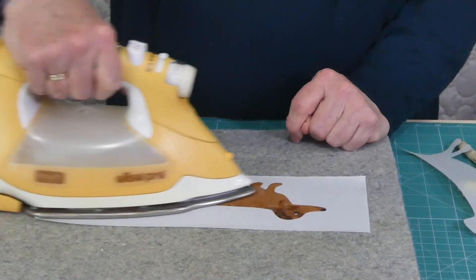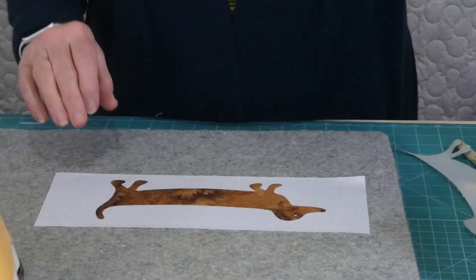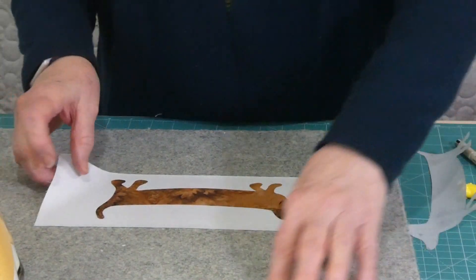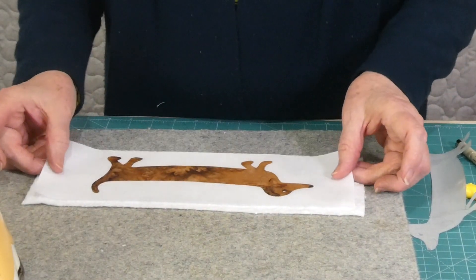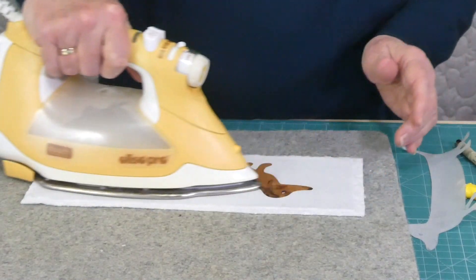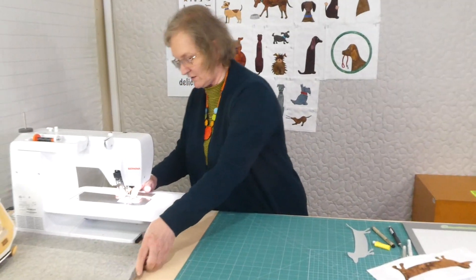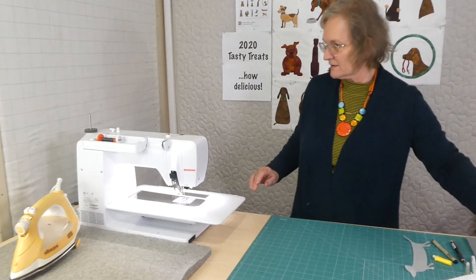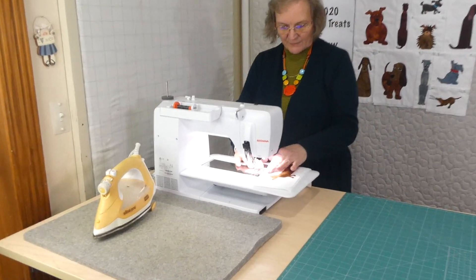He is extraordinarily long — so what he lacks in numbers of pieces, he makes up for in length. I'm going to free motion the applique, just putting a bit of cotton batting behind as my stabilizer. I've got my machine set up for free motion — feed teeth are down, little open toe free motion foot on. I've got a dark grey thread in there so it'll show up a little bit on the applique.